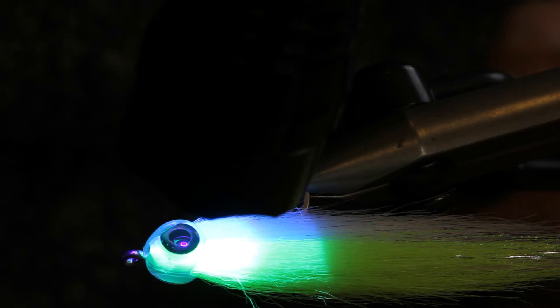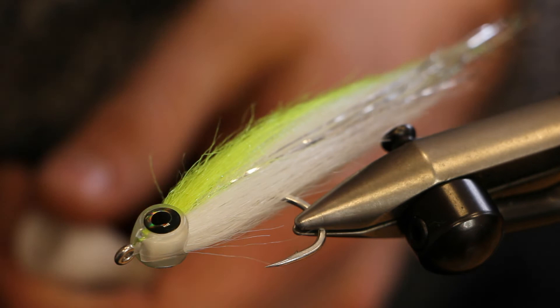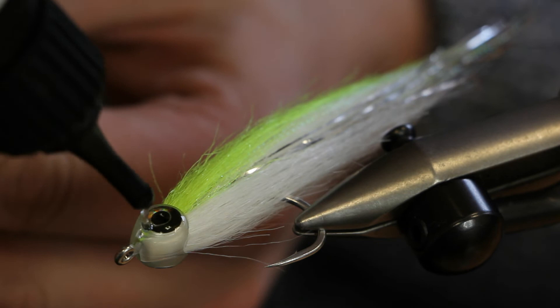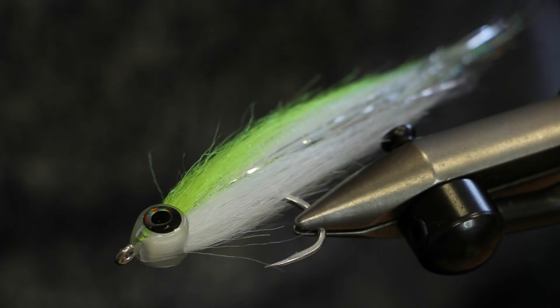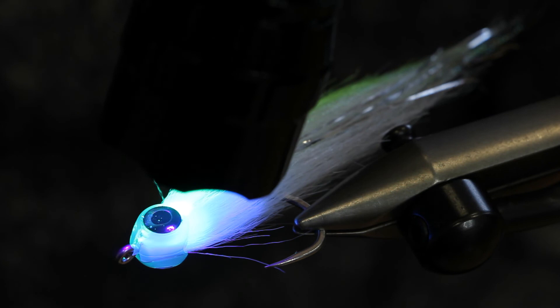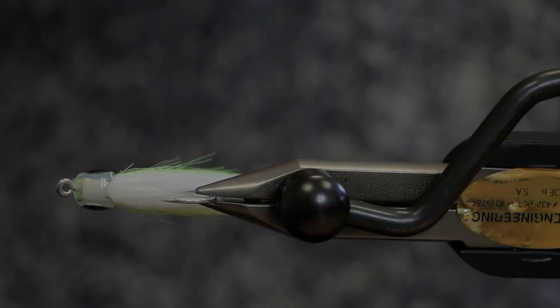Touch it with the back of your nail — that's perfectly fine. Turn it over and do the same thing on the other side, filling the cavity lightly with the resin. Try not to trap air bubbles. Let it settle for a second, then hit it with the light again for about 10 to 20 seconds. That's the fly finished — a nice generic craft fur bass fly finished with the fish mask.